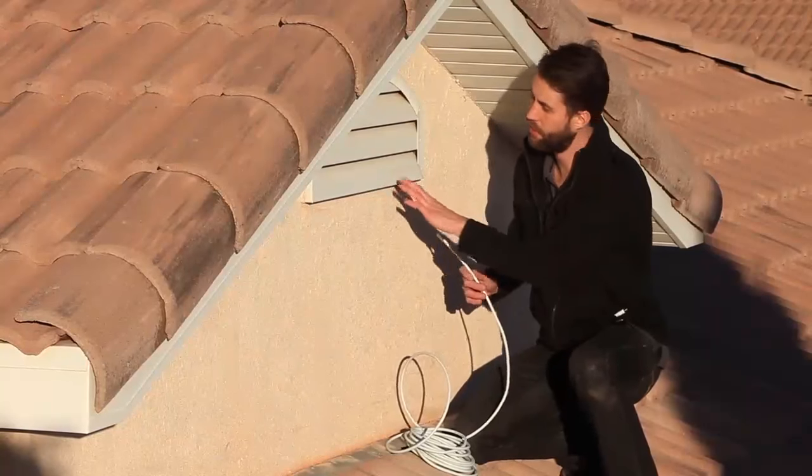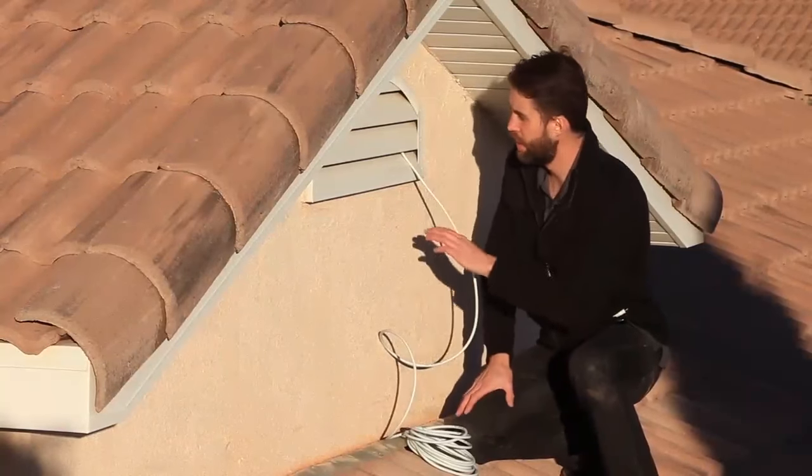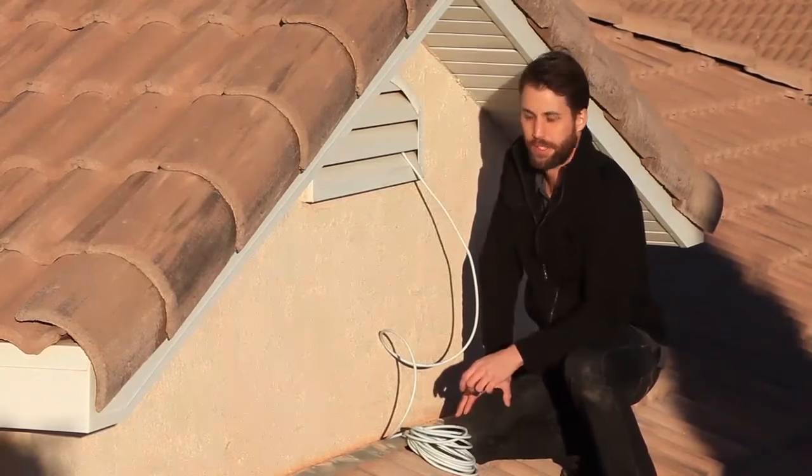If you have vents in your attic like this one here, it's easy enough just to run the cable up underneath and into the attic. Now this one has a screen in it, so you'd have to punch a small hole and make sure you seal it up to keep any bugs out.